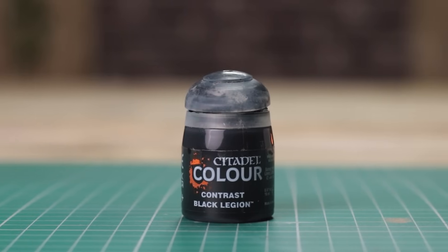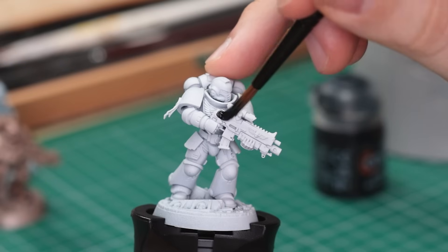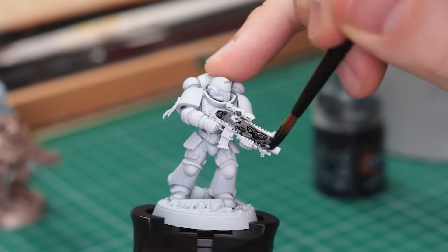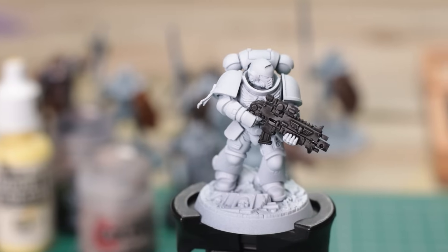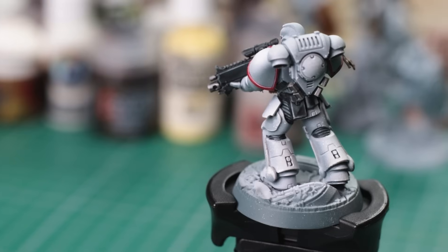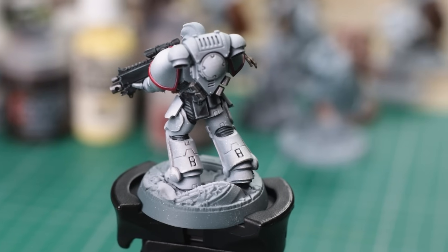Up next for me is Black Legion Contrast by Games Workshop. Now, I know what you're thinking — we already have Black Templar Contrast — but trust me, this one is just better. I find it's really easy to work with, has just the right amount of opacity, and it thins down really well. Like all contrasts, if applied over a lighter base, it'll do a lot of the highlighting work for you. It isn't an exciting paint, but it's a time saver and one I use on pretty much every model.